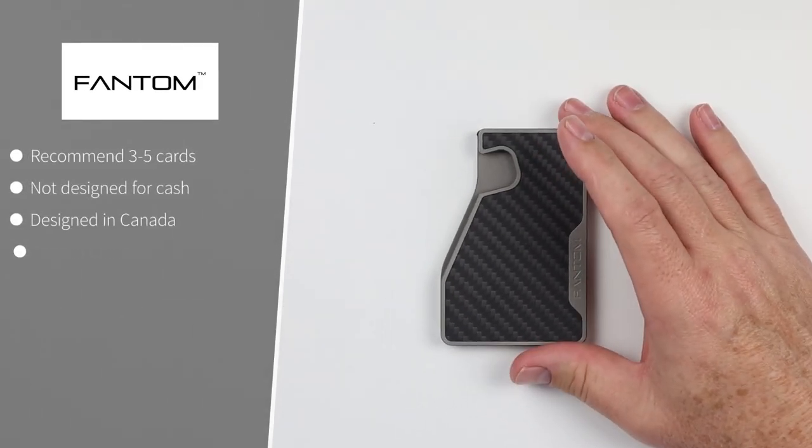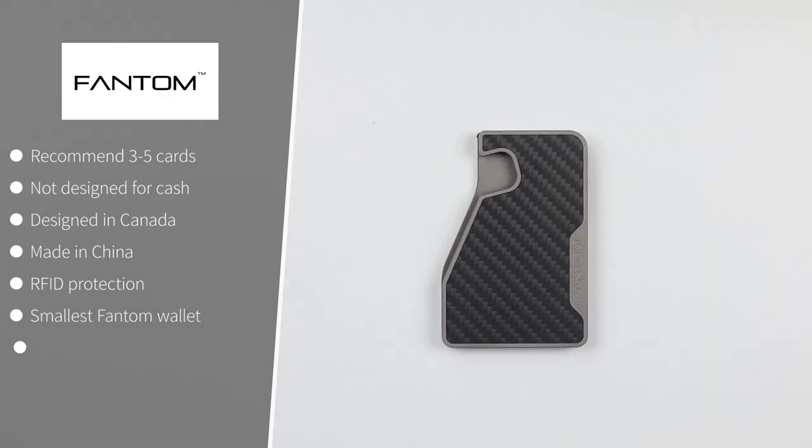Finally, the Phantom C MagSafe wallet recommends three to five cards and is not designed for cash. Designed in Canada, made in China. It has RFID protection and is all metal — the only metal wallet of this group. It is the smallest Phantom wallet available, made from high-quality aluminum.